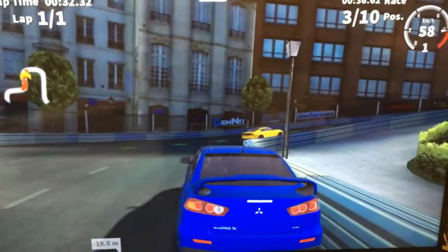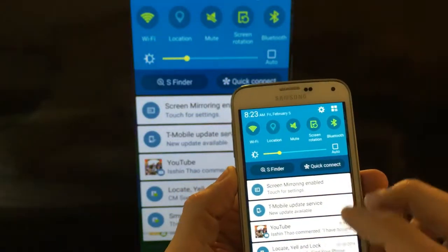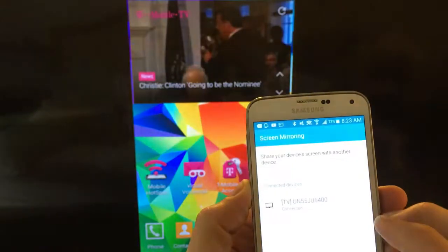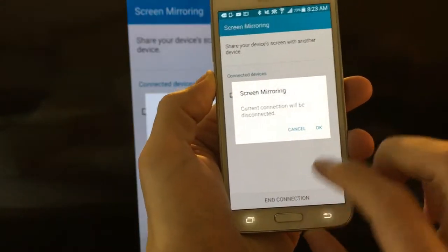Let me go ahead and stop this. That's pretty much it. So now if you just want to disconnect, go ahead — Screen Mirroring is enabled. Click on that and you can click on End Connection. And that's pretty much it.